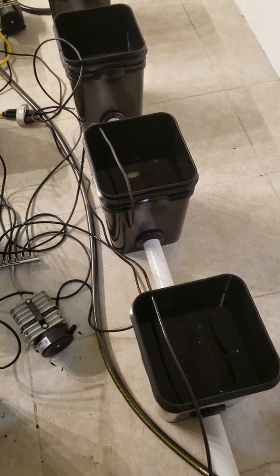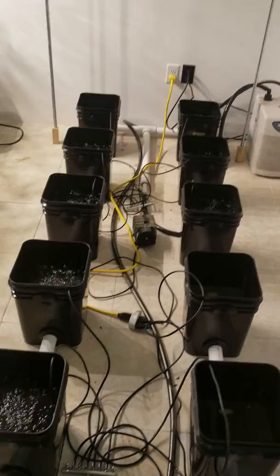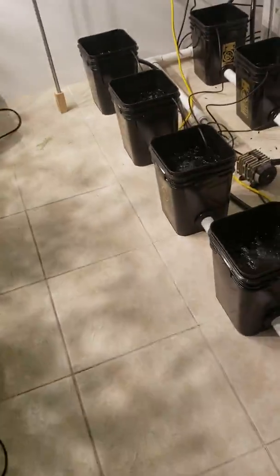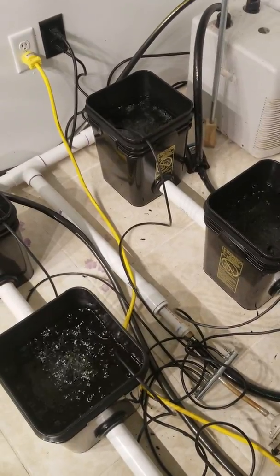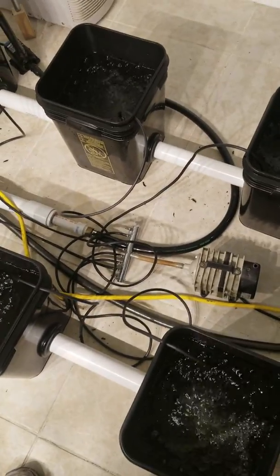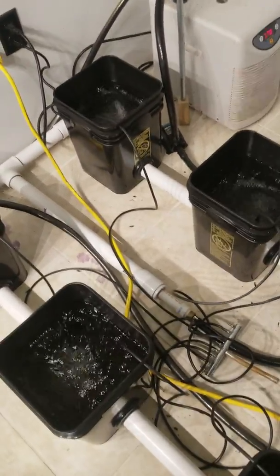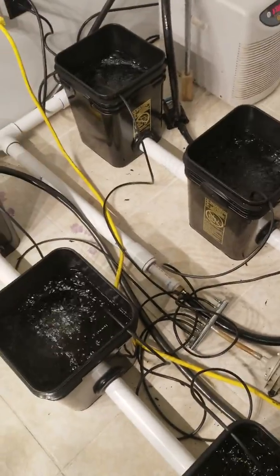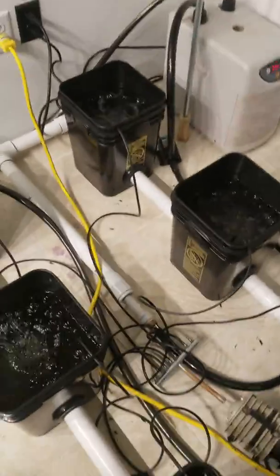I haven't done this side yet because I'm going to take the air stones out of the other buckets once I start moving plants. Also, when you cut your hoses for the air stones, make sure you cut them all identical. Figure out what your longest run is from the stone to the manifold on the air pump, and then make all the other hoses exactly the same length. If you don't, you'll get uneven airflow.